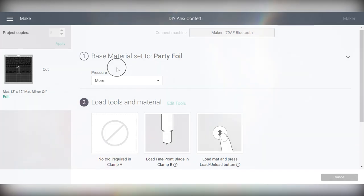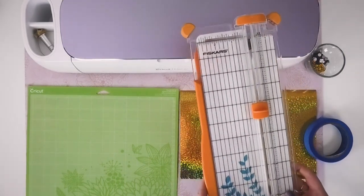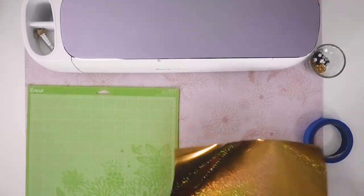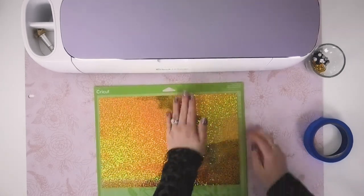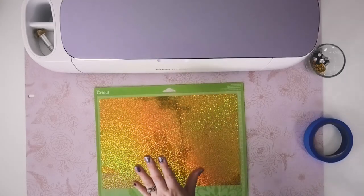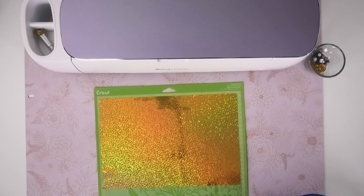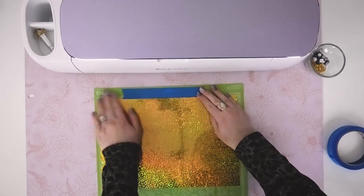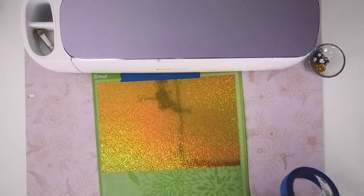Once you know how much party foil you need, I suggest cutting it off your roll using a paper trimmer so you keep your lines nice and straight and don't waste any material. Apply the party foil to a green mat — I suggest at least a green mat so it has a really good grip. Make sure your material is well stuck to the mat; since you're cutting something so small and detailed, sticking to the mat is really important. I'm also going to use a little bit of painters tape to reinforce the top line since it's cutting so close to the top.